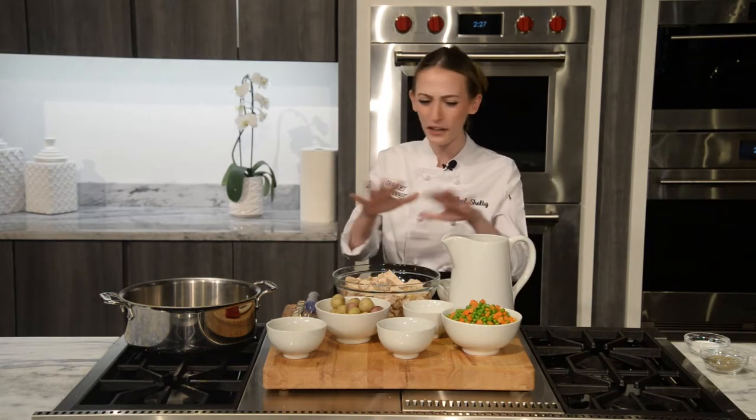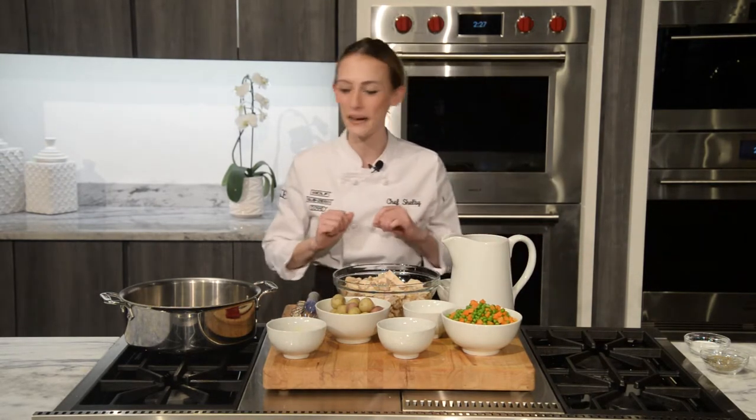Hello everyone, welcome to Clark, the official showroom and test kitchen for Sub-Zero Wolf & Cove products. Today we're going to be making some pot pie, so I already have all my ingredients all mezed out.